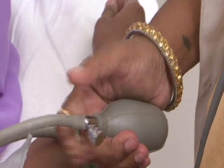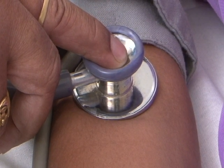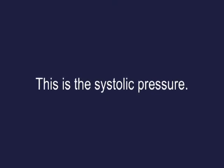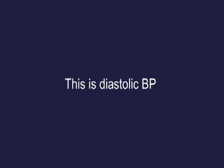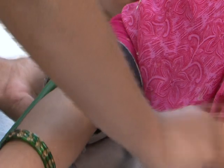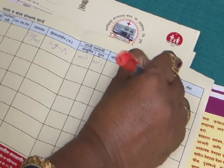Deflate the cuff very slowly and gradually, listening with the stethoscope while keeping it on the brachial artery at the elbow joint. Note the reading on the manometer where the sound is first heard — this is the systolic pressure. Keep deflating the cuff slowly, follow the sound, and note the reading where the sound disappears — this is the diastolic BP.